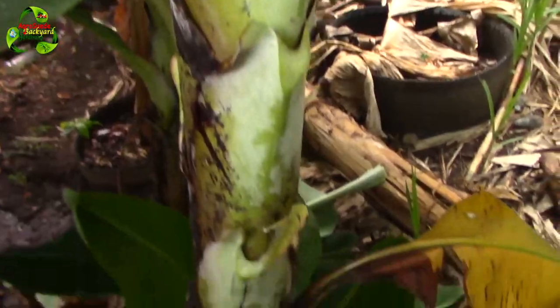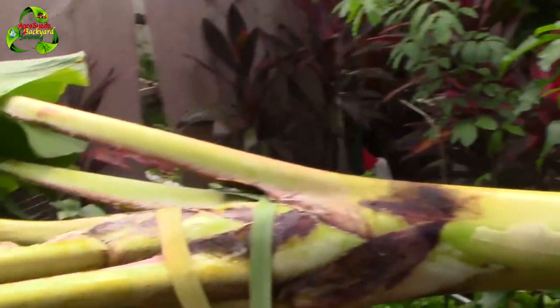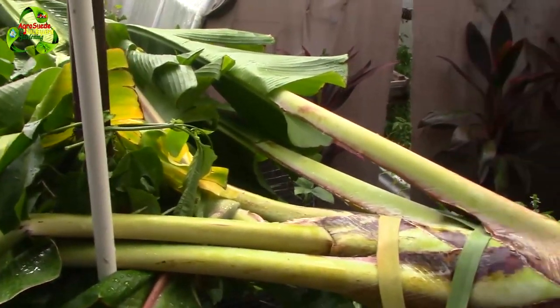Thank you very much guys. Remember, a bit of gardening goes a long way to keep the doctors away. Agri Suede is out.